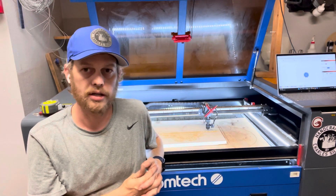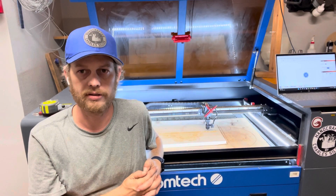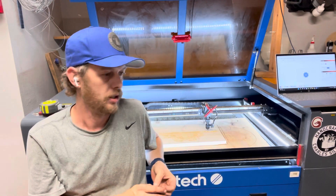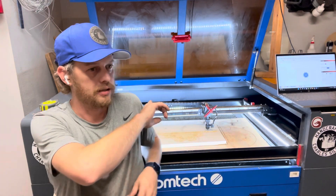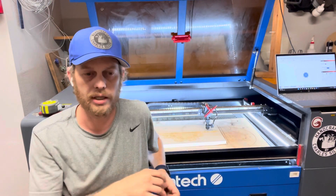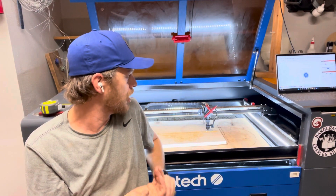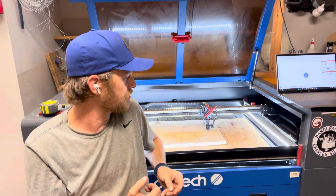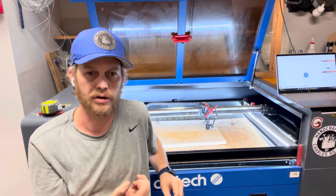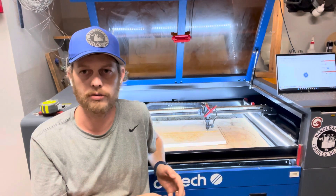I have the S&A CW 5000 chiller, just because I live in a very hot state and need every bit of cooling I can get. I also have an evac fan — I can't remember the brand off the top of my head, but I'll put it in the description. I don't use it as much as the other accessories because it's a little louder and not always necessary, so I only use it about half the time. But it is fantastic whenever I do need it.